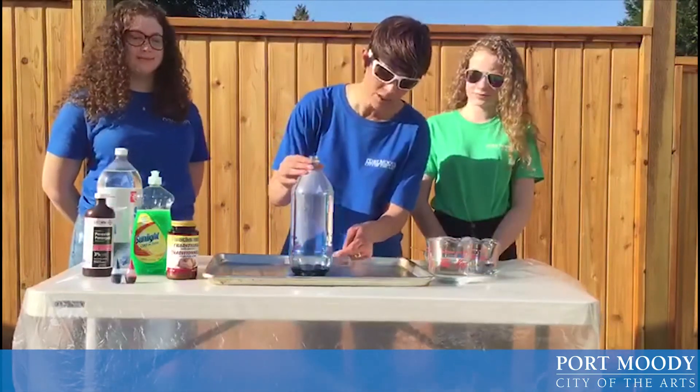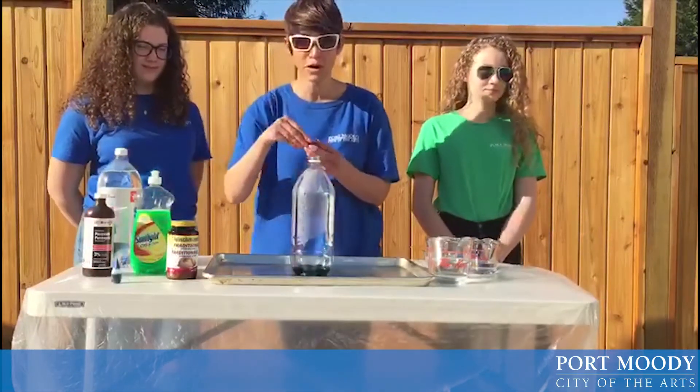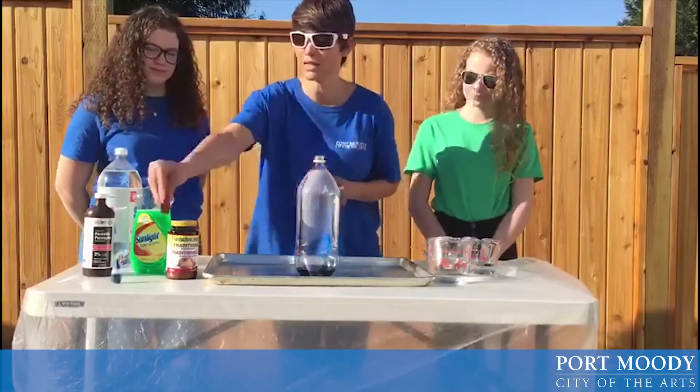I've already gone ahead and put some stripes of food colouring into our bottle. You can do that simply by taking your food colouring, tipping your bottle and having it roll down the side of the bottle. Or you can just dump a rainbow of colours in.